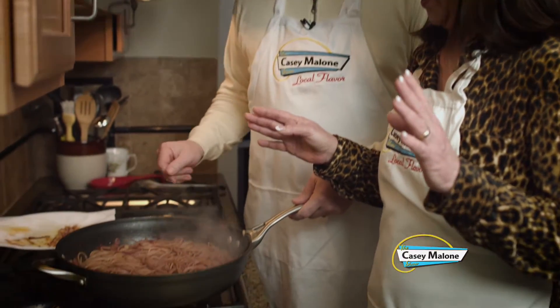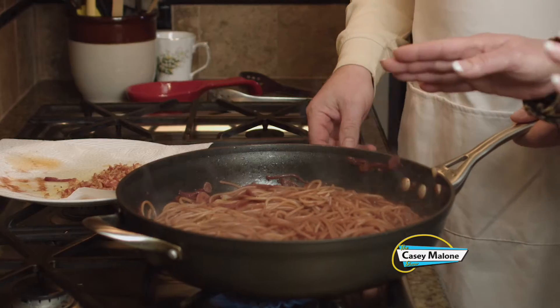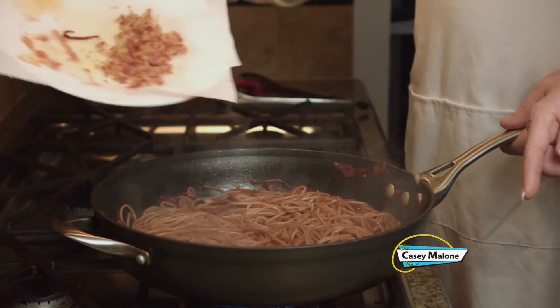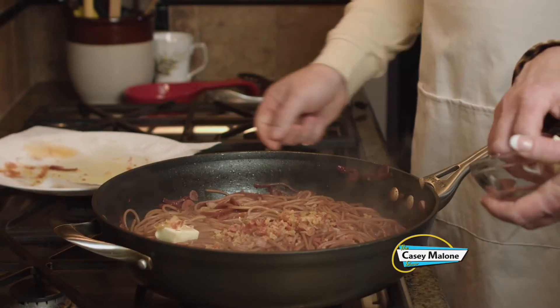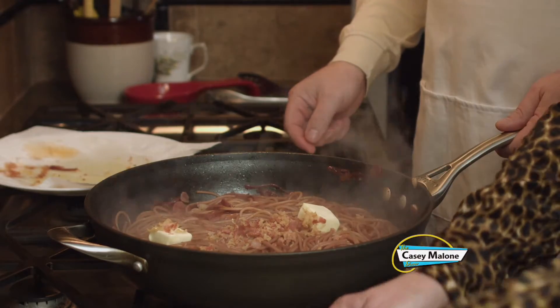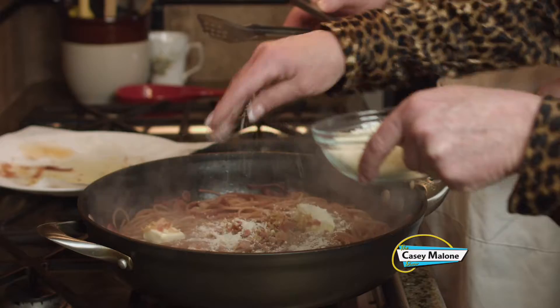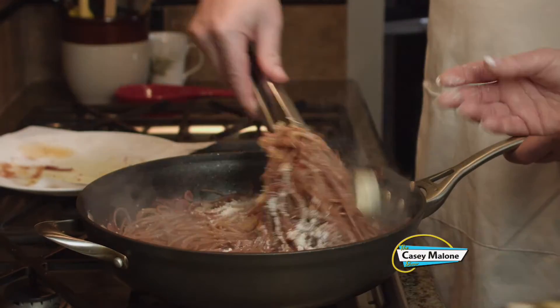This looks perfect. It smells amazing. It's loose enough — I don't think we're going to need additional water. We'll add back the pancetta to the pan. We are going to add two tablespoons of unsalted butter, and about two ounces — not all of it — about two ounces of the Parmesan. Let's mix that thoroughly.